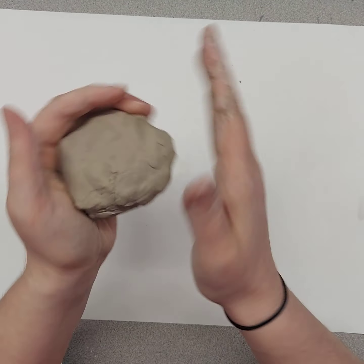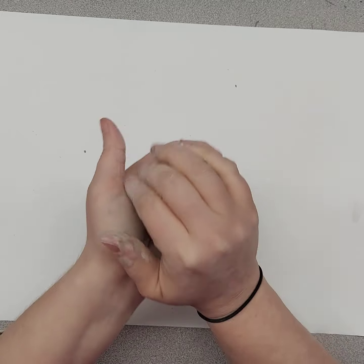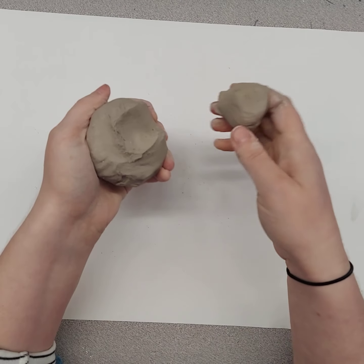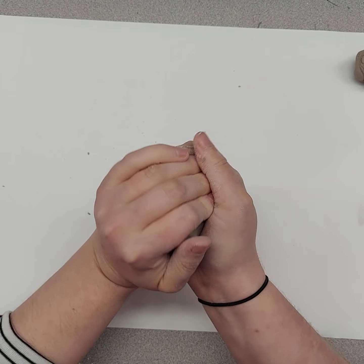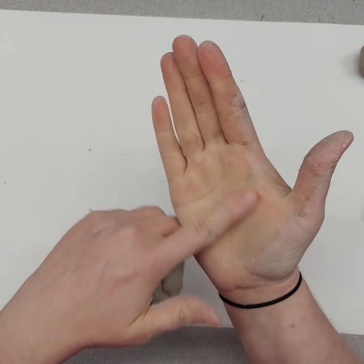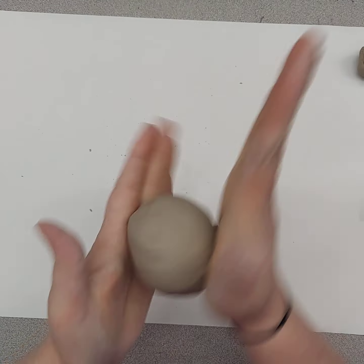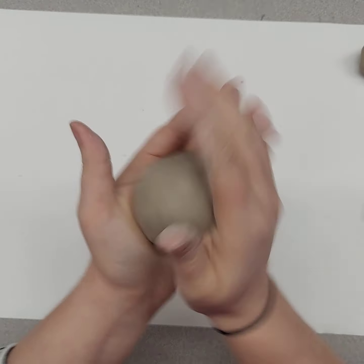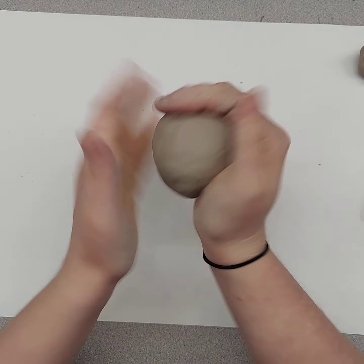This project is called the pinch pot fish or the pinch pot shark. You're going to get a lump of clay about the size of your fist. If it's too big, you can just pinch and pull some off and put it to the side. Our first job is to make a sphere. You can use the palm of your hand to shape the clay, roll it between your two hands, and start shaping your clay into a sphere.